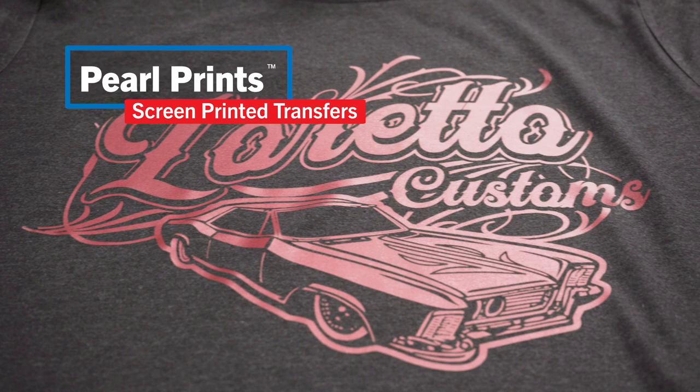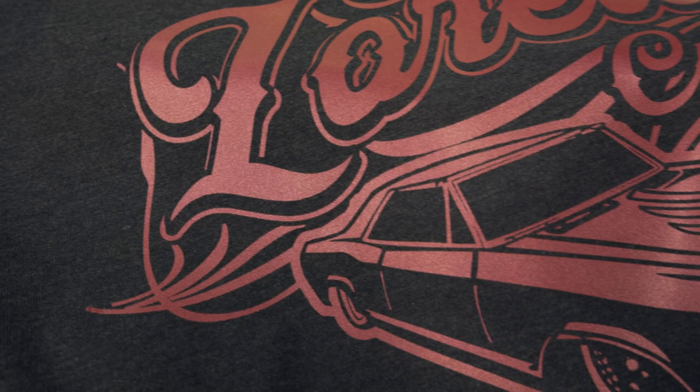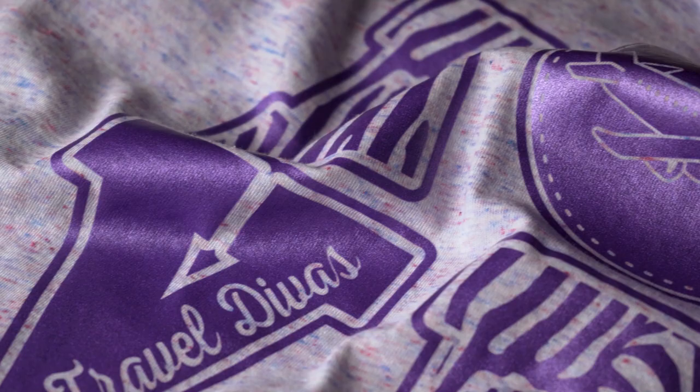Add some shimmer to your designs with pearl prints screen printed heat transfers. These are great for adding sheen for spirit wear, dance, cheer, holidays, or any specialty items. Our pearl prints are available in six different colors as a one color transfer only.